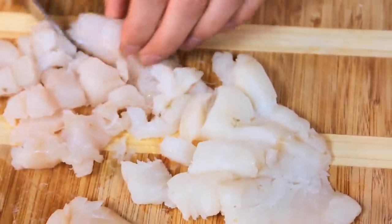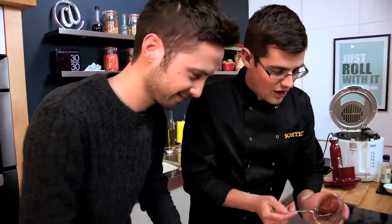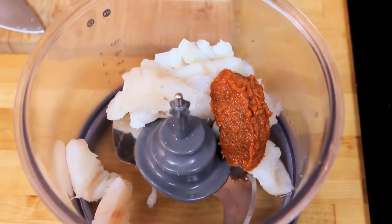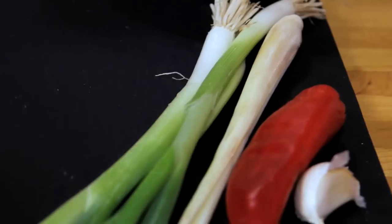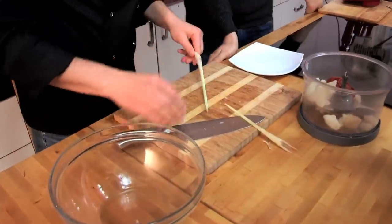So really roughly chunk that up — it doesn't have to be much because it's going to go into the blender. Then we're going to add in our Thai red curry paste. It's a bit of a cheat, but it's got all the spices and flavours in there already. The only thing we're going to add to it is extra lemongrass, because I love it.